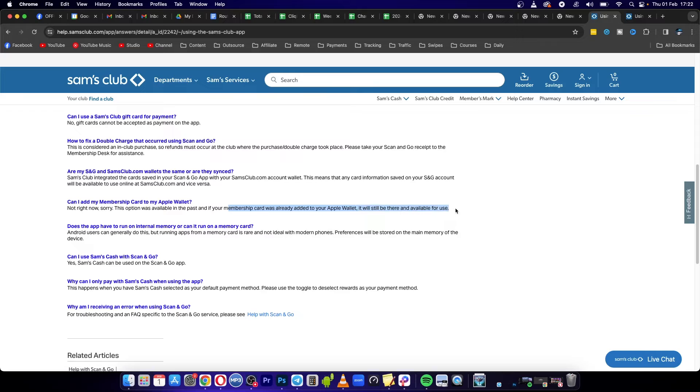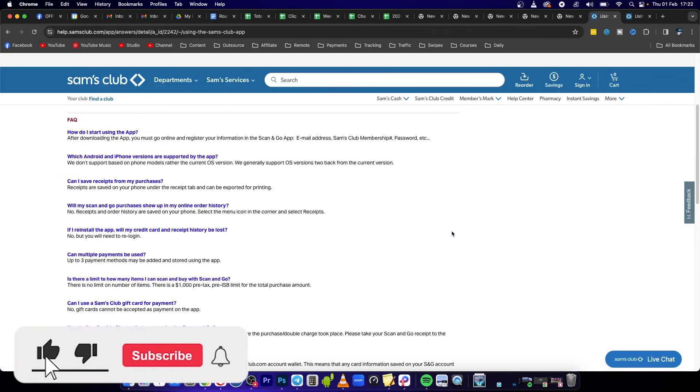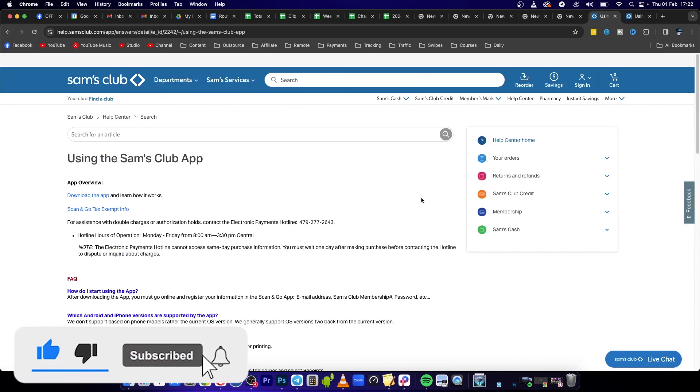You would have had to link it previously to be able to use it right now. And as soon as they bring it back, if they do, I'll be doing an update video on that. So that's all the information we have right now about that. If this helped you out, drop a like on this video.